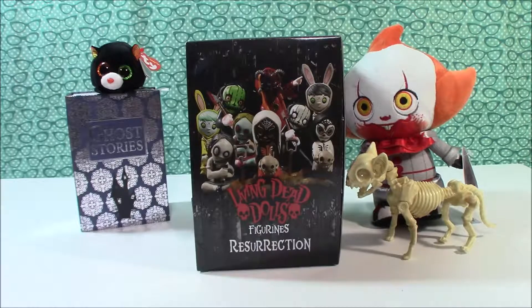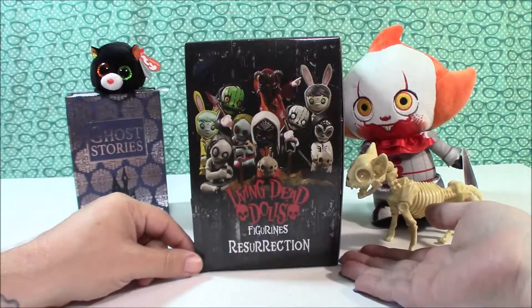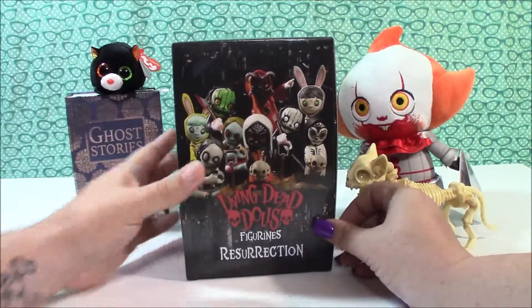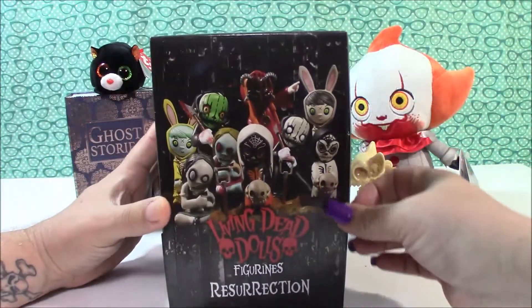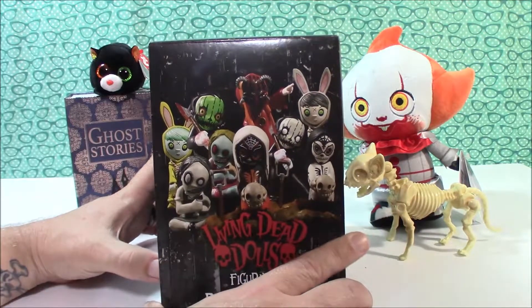Hey guys, it's Brittany and Brian, and we are going to be opening some Living Dead Dolls Resurrection by Mezco Toys. We figured since we're just a little over halfway to Halloween, we'll go ahead and open these up. We've got a full case — there's 12 in a case — so we'll be opening 12 boxes and see if we can get a full set. There's also a chase figure inside.